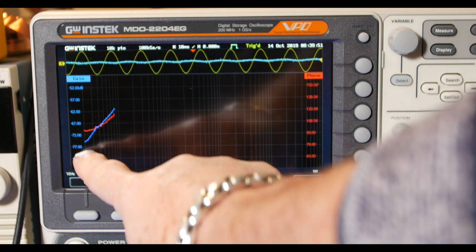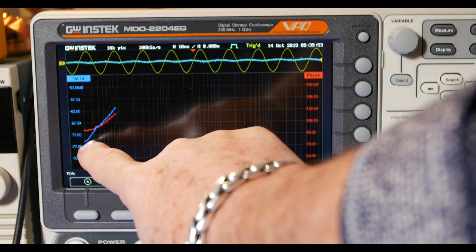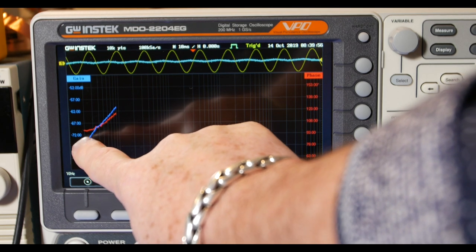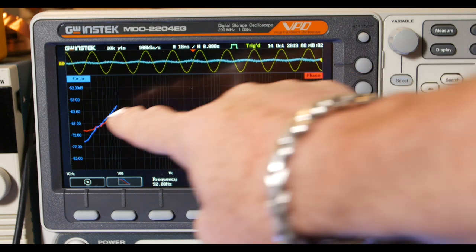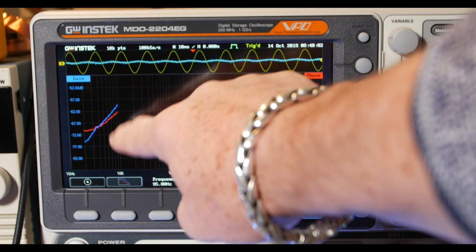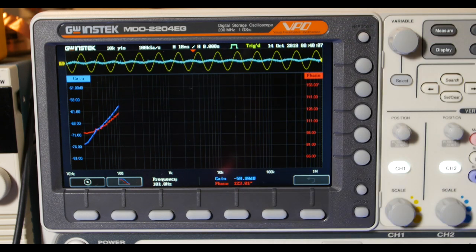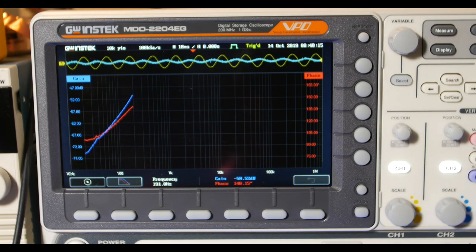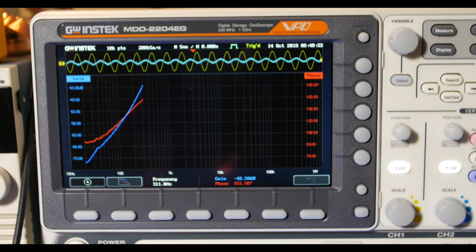The gain started off down around minus 75 dB — very low — and we're up about minus 60 dB at 100 Hz. You can see the blue signal kind of increasing in amplitude.